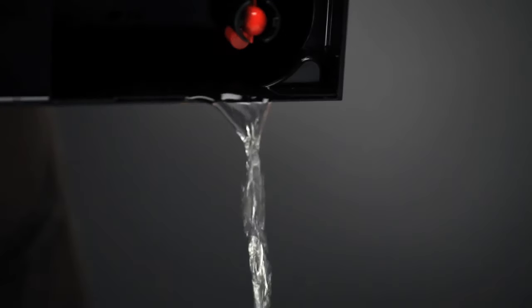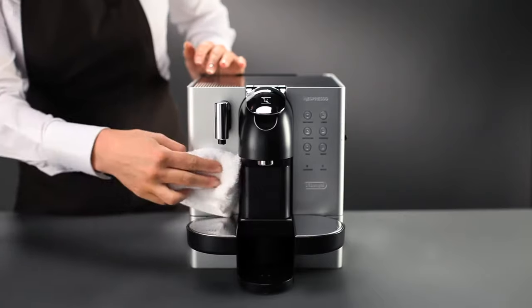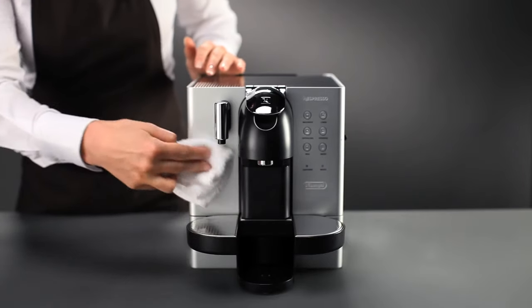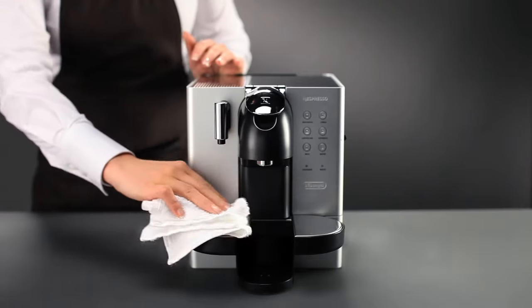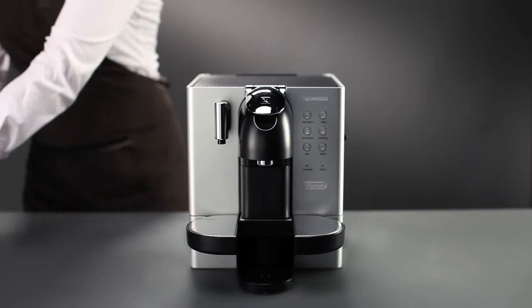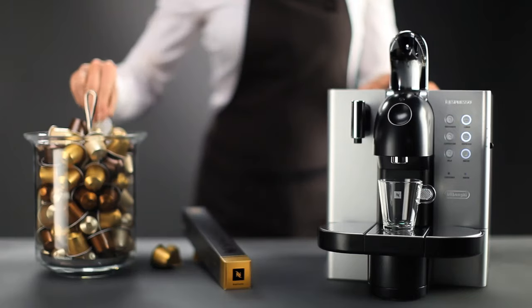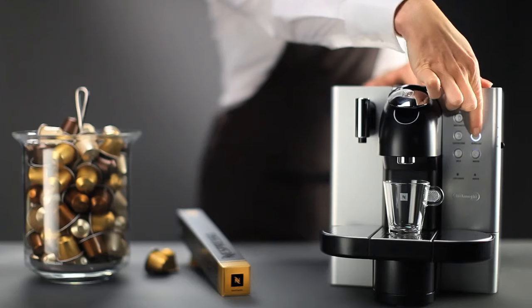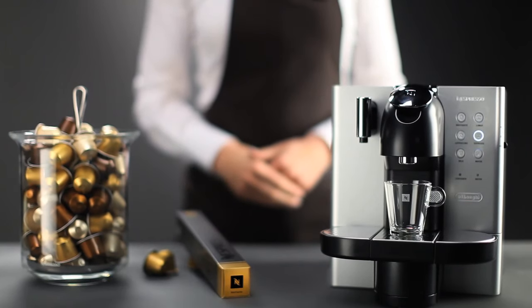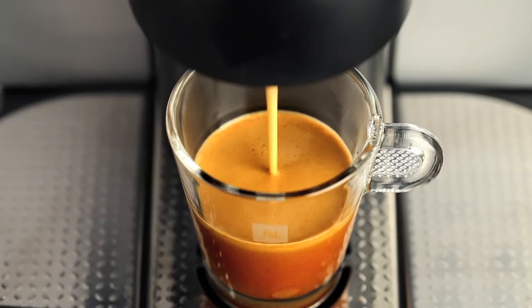Empty the drip tray and wipe down the machine with a damp cloth. The descaling is finished. Your Lattissima machine is ready. You can now continue to enjoy our range of Grand Cru, specifically designed to optimize the extraction quality of your machine and guarantee the ultimate Nespresso coffee quality, cup after cup.